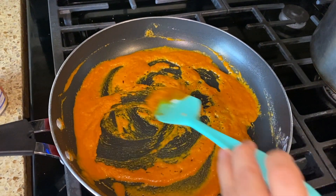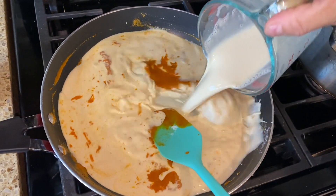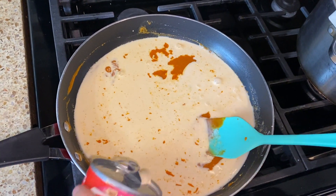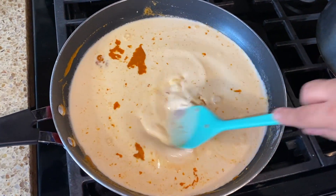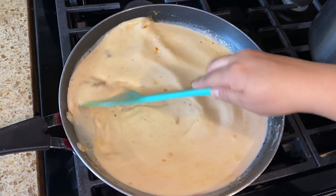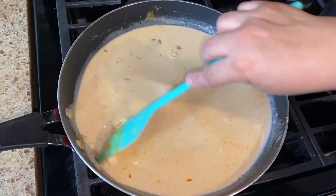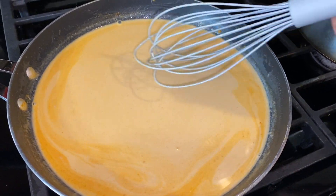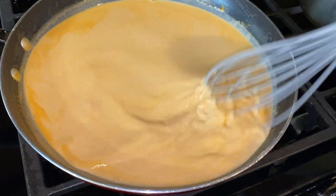Once everything is already nice and mixed, let's go ahead and add our evaporated milk. We'll let this simmer — not a boil, but let it simmer for about four to five minutes. Make sure while you wait you keep stirring it, because it does have flour so it is going to get thick, and you don't want it to get lumpy.